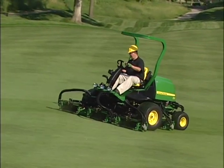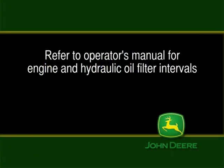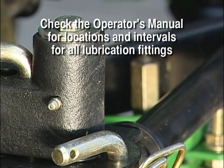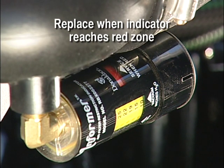This completes the operator instruction section of this video. We designed the John Deere Precision Cut Fairway mowers for easy service. Please refer to your Operator's Manual for engine and hydraulic oil and filter intervals. Lubrication is also fast and easy — check the Operator's Manual for locations and intervals for all lubrication fittings. Check the air filter restriction indicator periodically, and in dusty conditions check it daily. The air filter will last longer and work more efficiently if you replace it only when the indicator reaches the red zone.